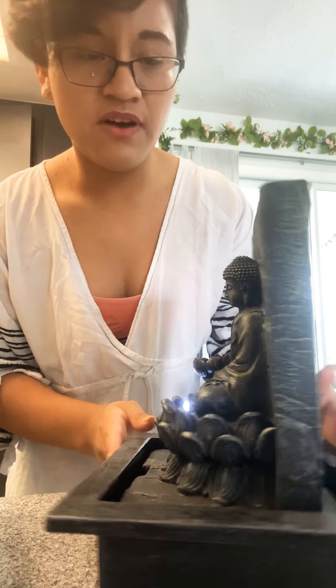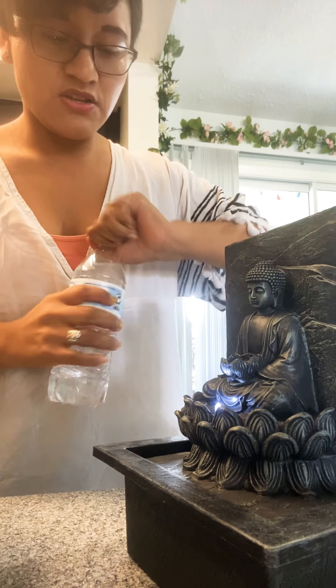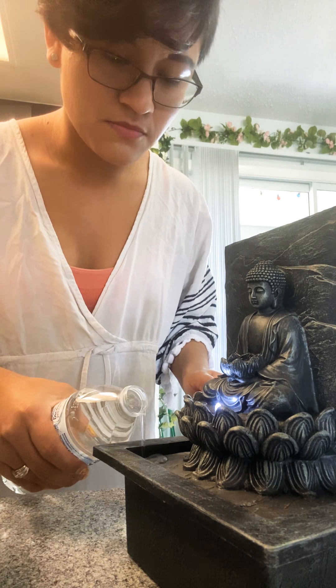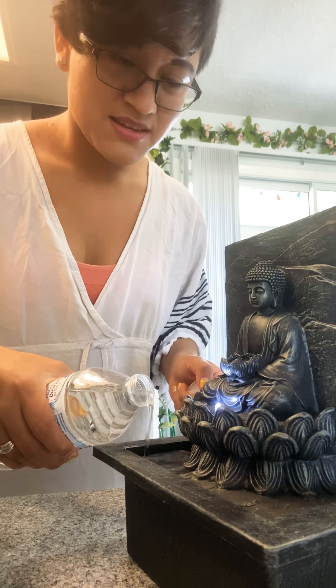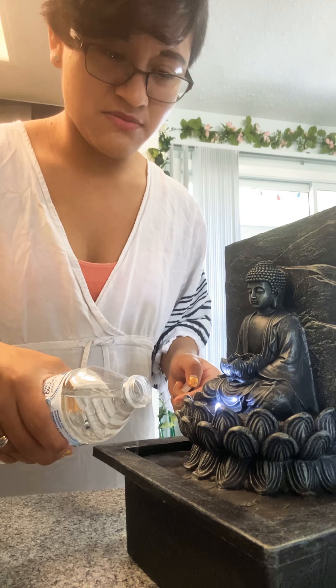I can feel it vibrating right now — that's okay. Place it back down here and then add the water slowly. I've never had one of these, so I can't wait to see what happens!